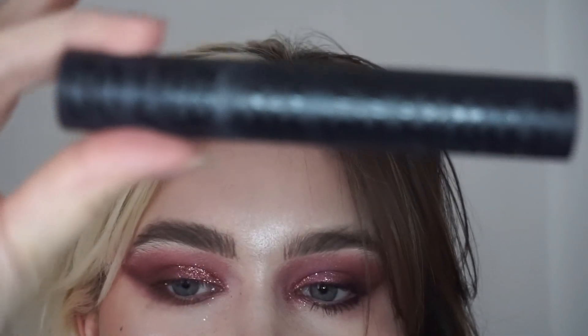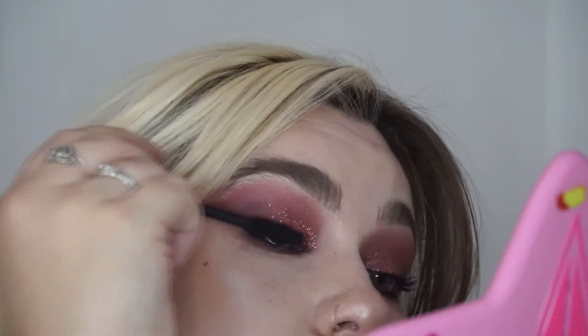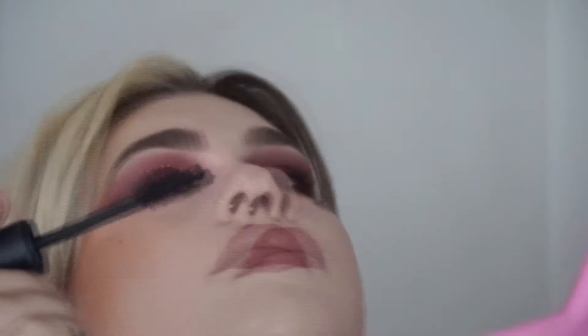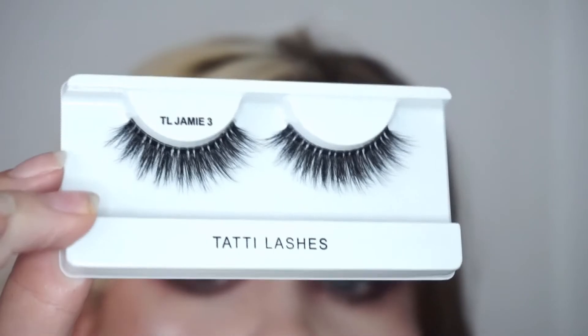For my eyelashes I'm going in with the Go Big or Go Home mascara by KVD. Now I'm going in with the TL Jamie 3s, which I've quickly cut to size. That's the look for the TL Jamie 3s — just more of a smoky night-out glam look. I really like these lashes too. The band is a lot thicker on these ones than the first two, so these are definitely more for extreme looks. They're really fluffy. I've liked all three lashes from the Jamie Genevieve collab, so I'll probably buy a couple more extra sets. Thank you for watching — I'd really appreciate it if you could like and subscribe. See you soon!